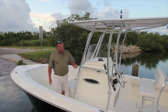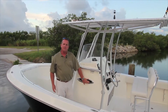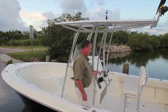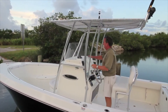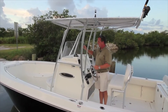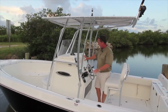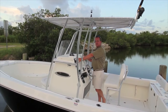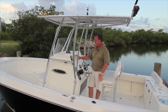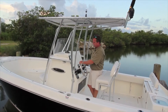On the console moving aft, there's a window here to give light to the optional port-a-potty or optional china head. Big oversized windshield. Moving back to the control area, there's a great big shelf up here with a large lip so things don't slide off — store charts and all kinds of things there. On the console, just like throughout the Cobia line, there's a large area for flush-mounting electronics with plenty of room for two units.